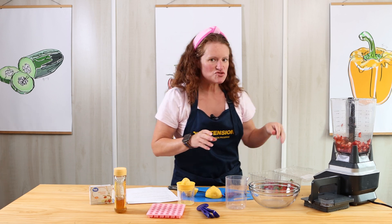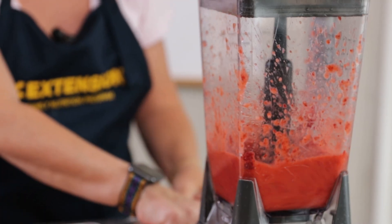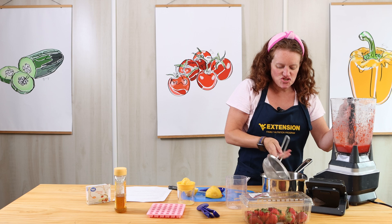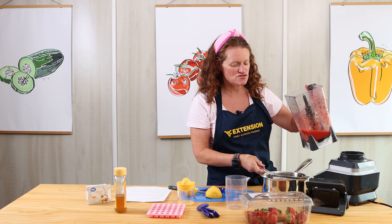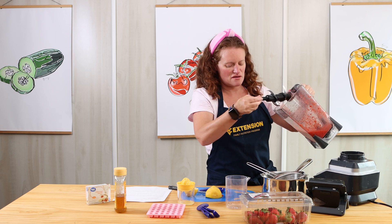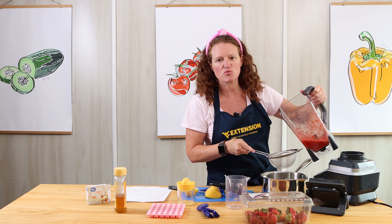Now I'm going to blend this up. It's very liquefied. I'm going to use a strainer and go ahead and put it right into our saucepan over the strainer — that'll just catch any seeds. And especially if you use raspberries or another fruit that's seedier, this would be an important step.